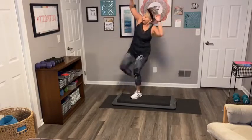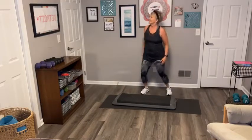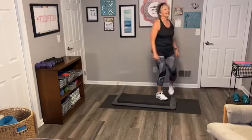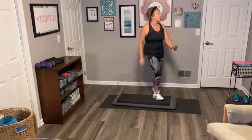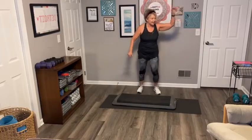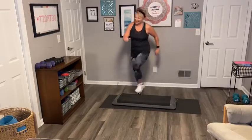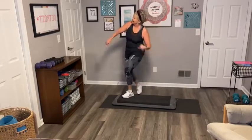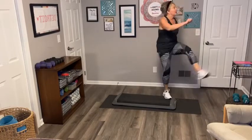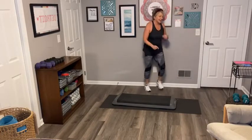Kick it real high, other side. High on this side, low on this side — high on this side. One more on this side, last one, and then big one here. March it, grab your weight. We're going to do upright row. Knees are bent, feet slightly more than hip distance apart, slightly bent knees — up and down. Control it, don't let the weights control you. Up and down.